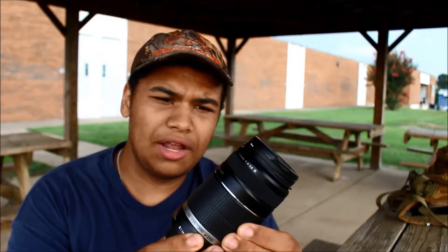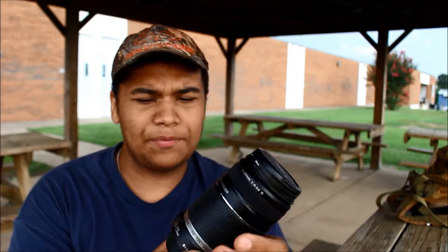I forget what the name is, but it's a Canon zoom lens, and it's 55-250mm. The aperture is only f/4-5.6, and it has image stabilization. It is not the STM version, but to me it's completely fine. So I'll give you guys another kind of overview of the lens.